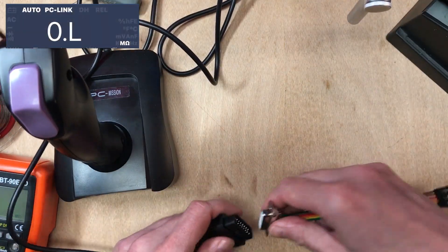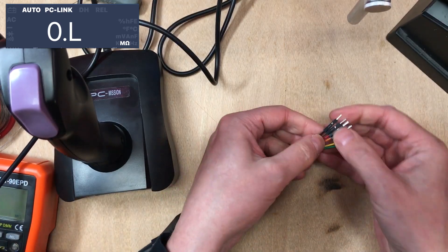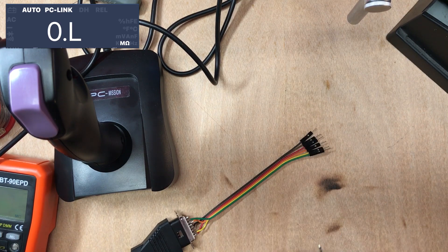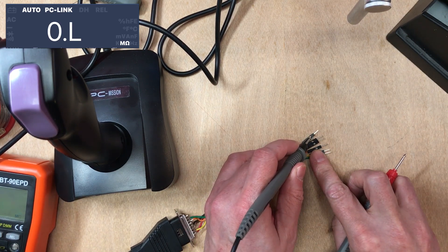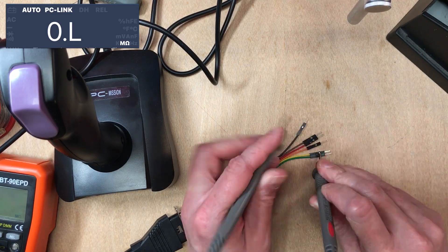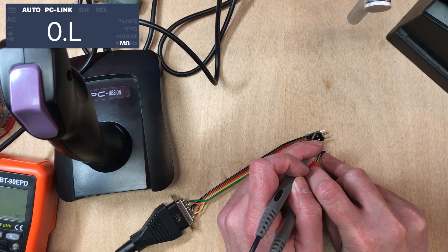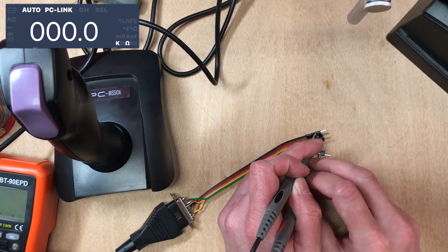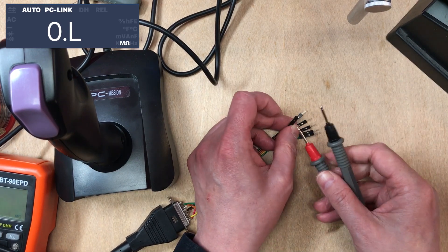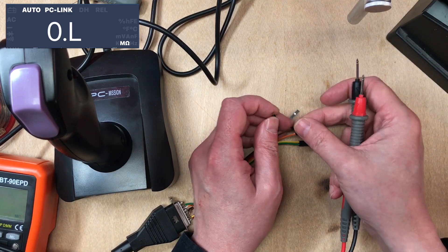Let's just give it a quick test before we start relying on anything. The black wire should be the ground or the common for the switches. This one should be the one on the top — bingo. And then the red one is labeled 5 volts but that's kind of just the common for the potentiometers.